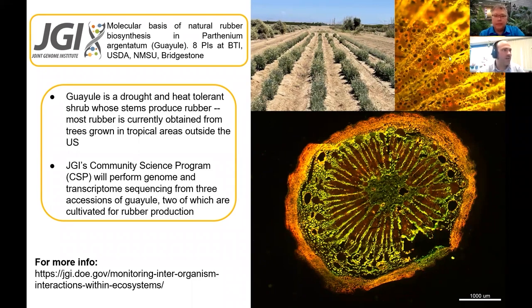What you can see here — all of the gold-labeled particles are actually rubber particles. You can see that the rubber is synthesized in the center area of the stem — this is a cross section of a stem — and then it's transferred to the outer region, not quite in the bark, but towards that outer layer. Some Guayule stems can be between 6 or 8% rubber, which is pretty high for a plant.